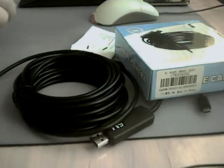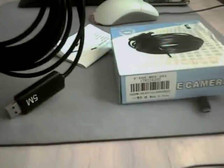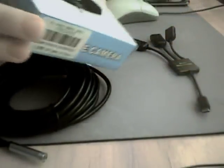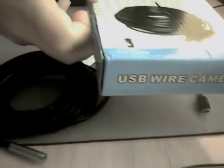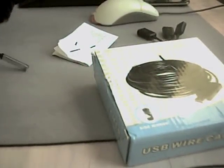Hello guys, in this video I will show you how to deal with some problems with this endoscope camera. This is a standard one — I think from China — you can get it for about 10 bucks.